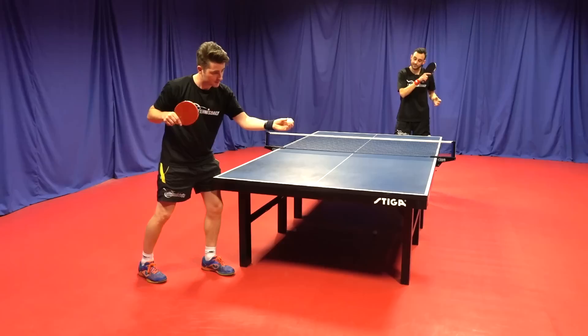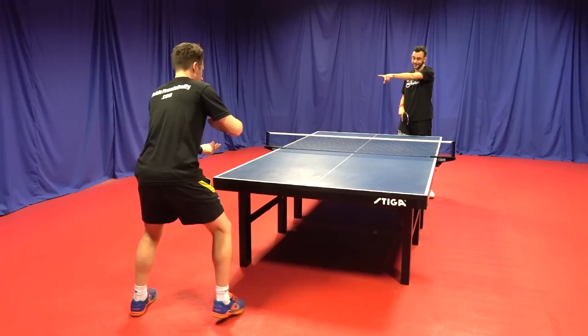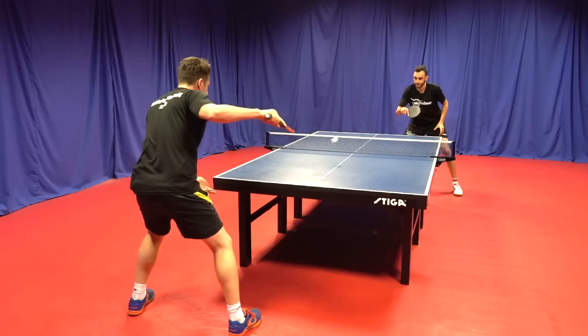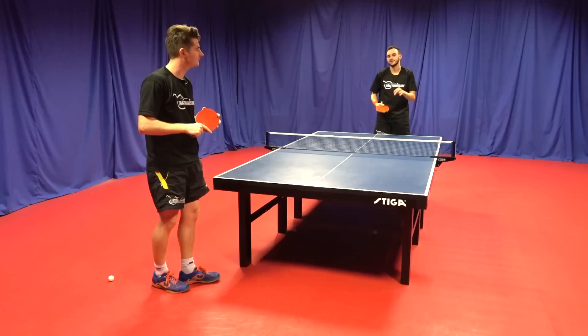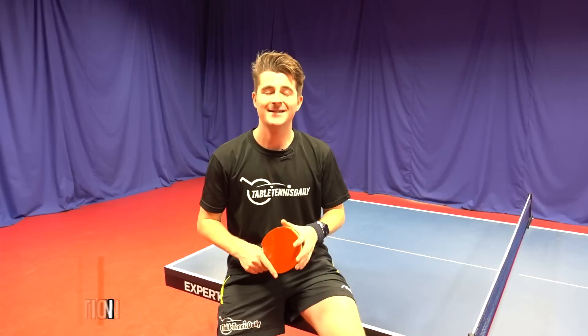So if Dan does the jab serve, the bat is starting over to the right-hand side — therefore I need to aim to the right-hand side. If Dan does a backhand serve, his bat again is starting over to my right-hand side and that's where I need to aim. If I aim to the left, I go with the spin and it flies off. So if the bat starts over to the right, I need to aim over to the right — that's what counteracts the spin. Aim for where the server's bat starts its action — that's a really nice way to simplify it.